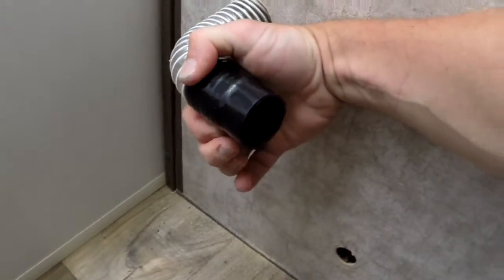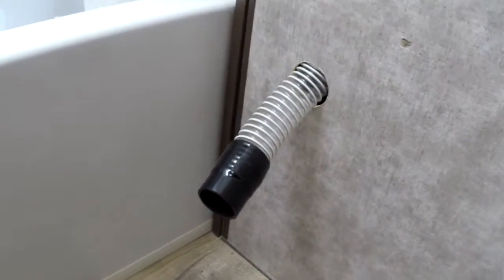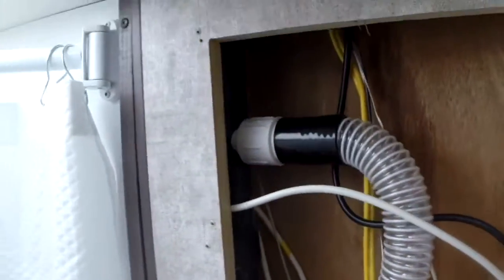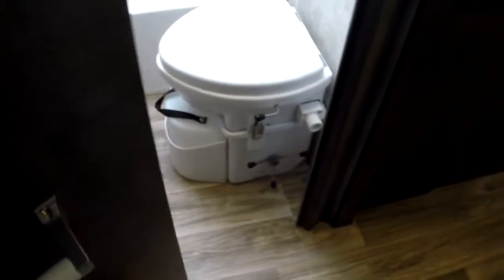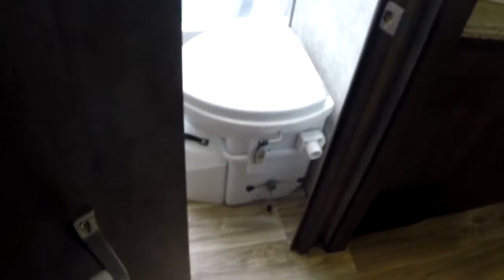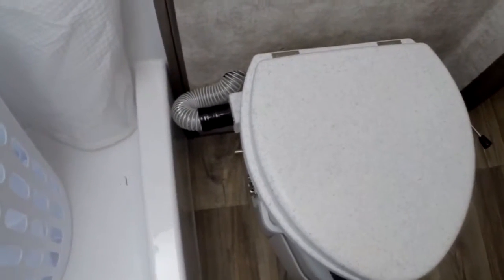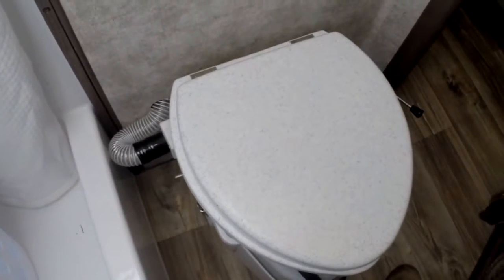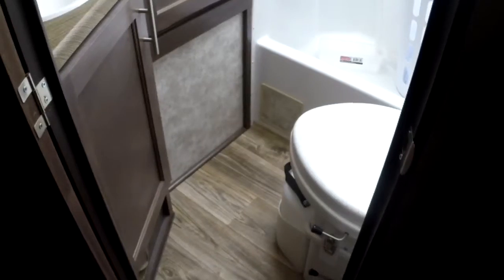We slipped the hose down the wall and fished it out right here — it's going to plug into the toilet. Now we just need 12-volt power and we'll be good to go. I've got my hose and vent installed up here venting right to the outside. I'm going to pull 12 volts from inside that wall. The old toilet is removed and this is how the new one will sit. Y'all take care, we'll catch up with you soon.